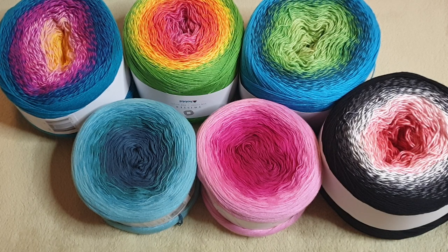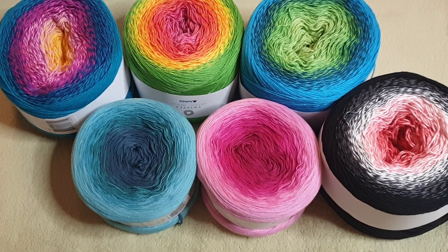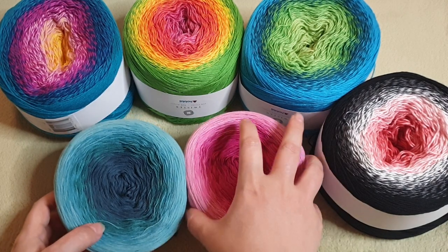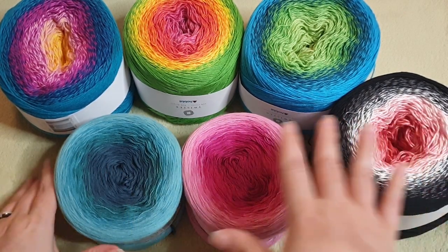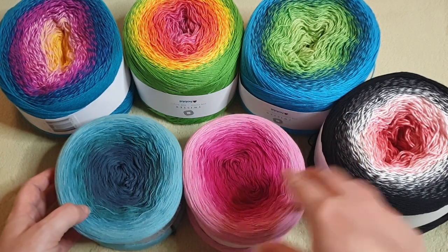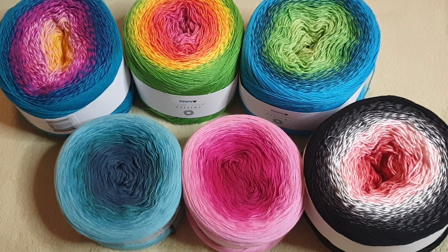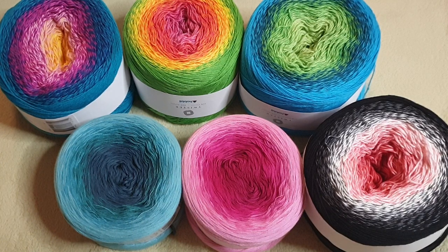Usually if you've been to a live you'd have seen my couch is red, but right now it's covered with a blanket. The red blanket I normally have would take away too much of the colors — too much of a distraction. Preferably I'd want a white backdrop so you could see the colors as purely as possible, but I'm hoping this looks good enough.